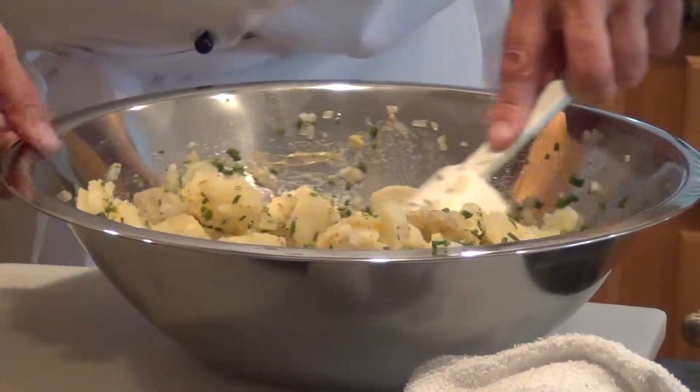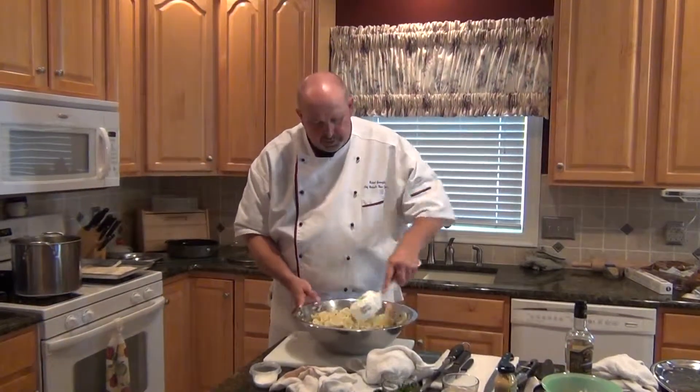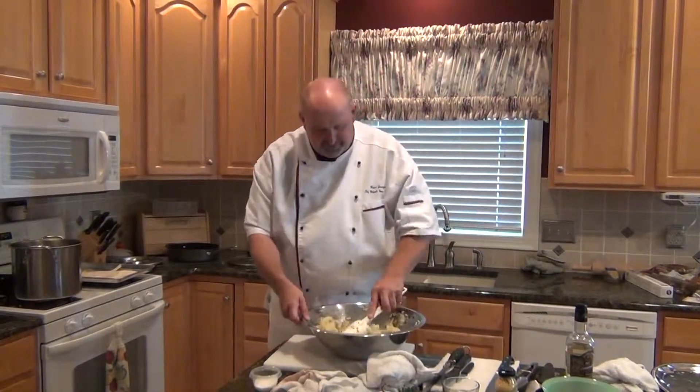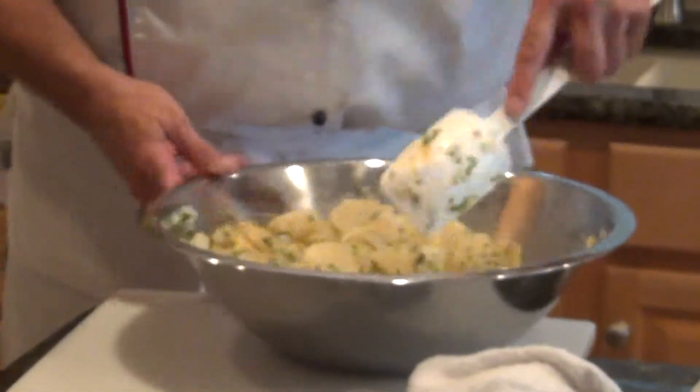I just love the scent coming off of it already. Now what we're going to do is put this off to the side and let it marinate with the mustard and the vinegar and the chives and everything. Then we're going to finish it with some mayonnaise.